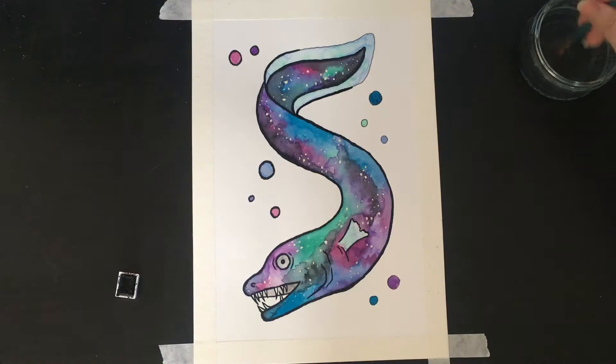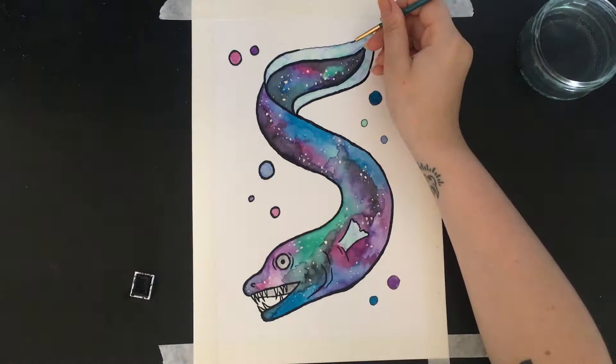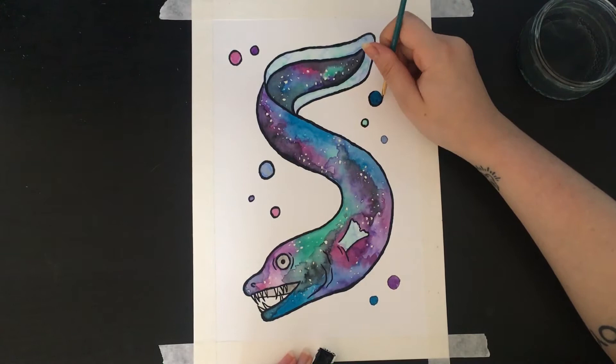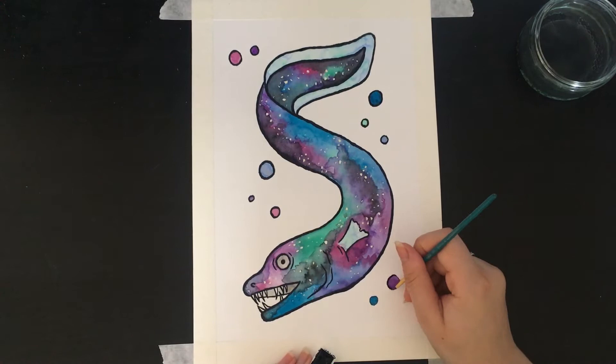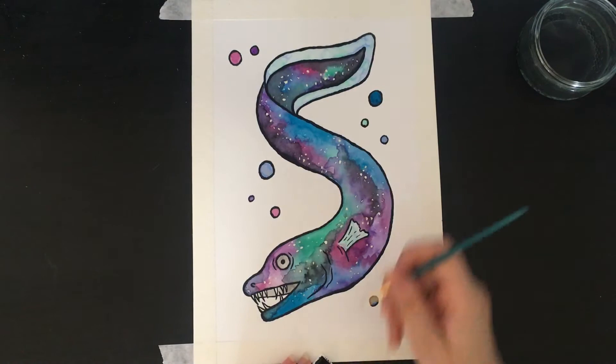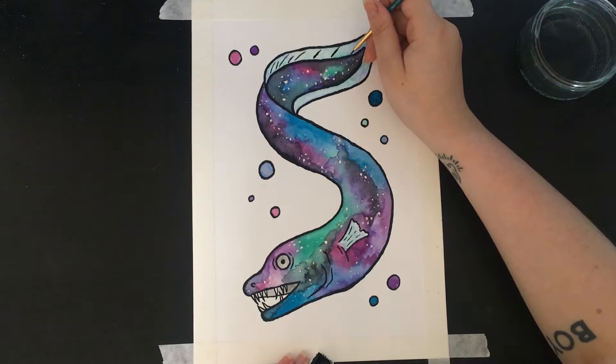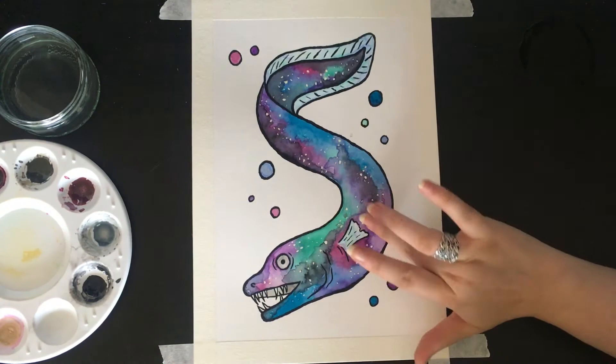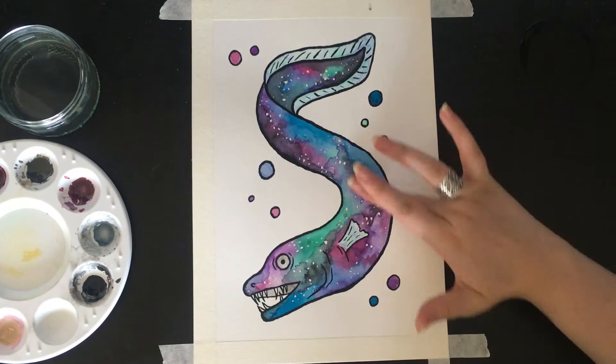Don't you think he looks so cute — look at his weird little face! I'd never drawn an eel before and I didn't realize that they had little fins. I also didn't know that some of them had teeth — why would they have teeth, what do they eat? Then this is just adding little details, and then rubbing away all the masking fluid to reveal the white underneath for the stars.